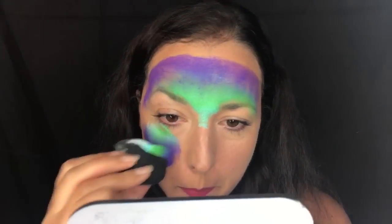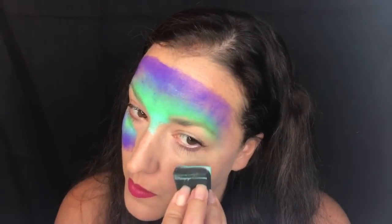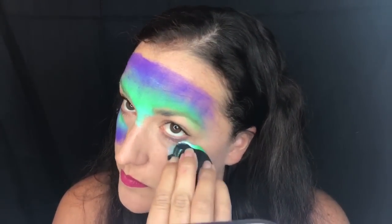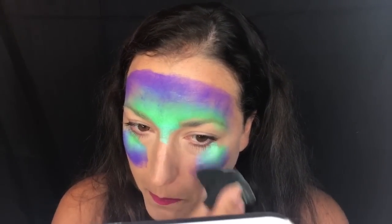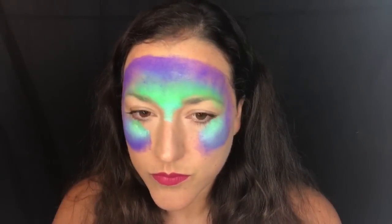I'm pinching the sponge together and going underneath my eye on both sides, then connecting the purple on the outside to create more of a mask of all the colors. In face painting, purples and blues — sometimes dark blues — don't blend very well, so you might have to go over them a few times to get good coverage.